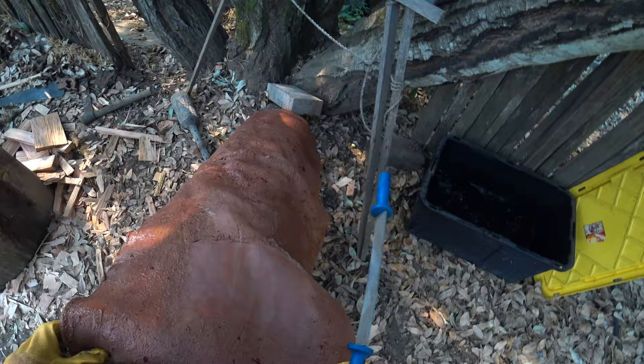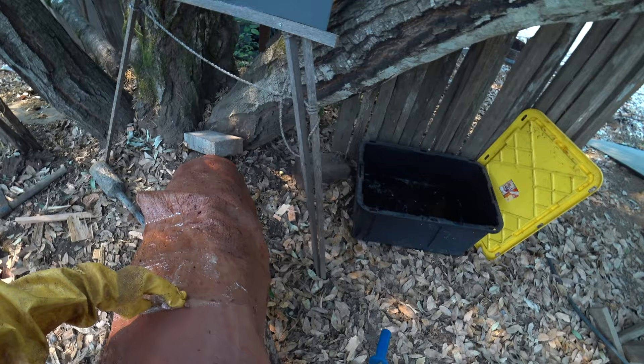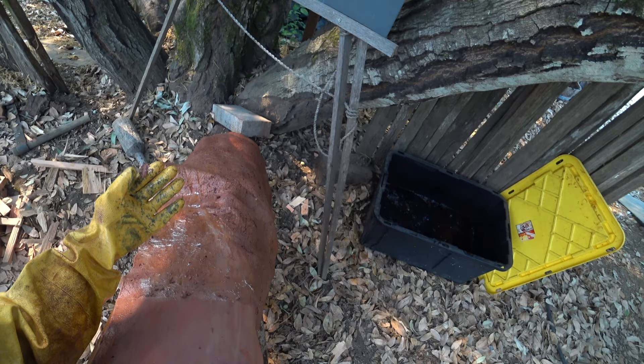What I don't want is really fleshy stuff, fat, meat, blood — I don't want any of that on here. But if this layer was thicker than it is, it's okay. It's easy for the tannin to penetrate this because it's a very loose layer, so that's not a problem.